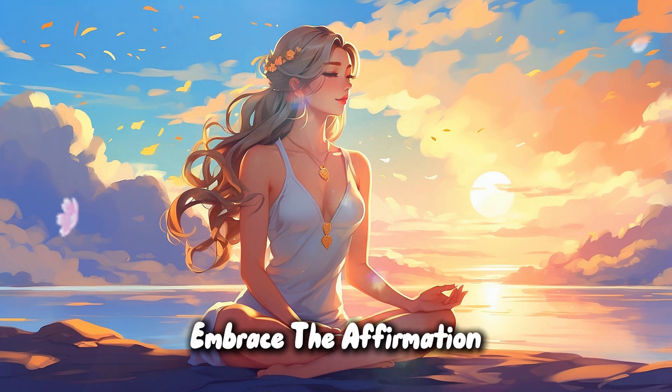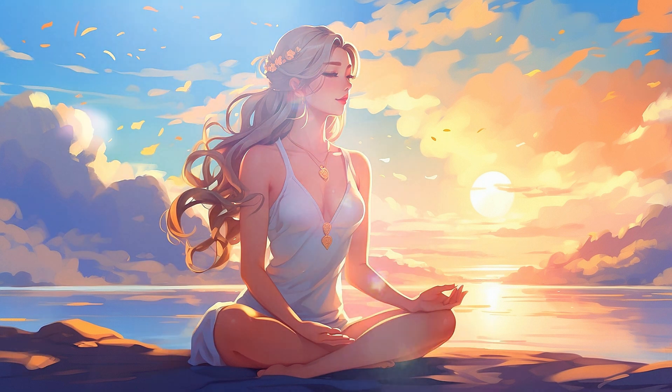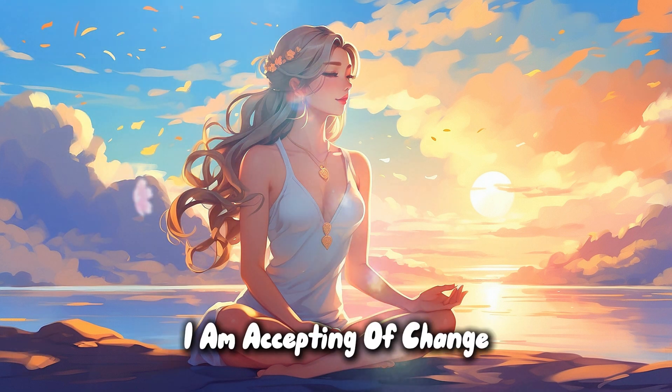Embrace the affirmation: I am creative. I am joyful. I am accepting of change.